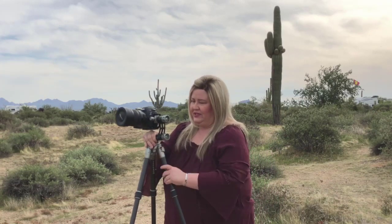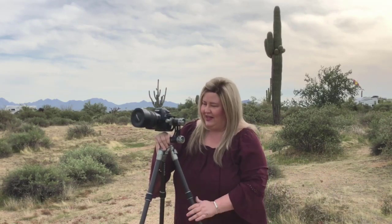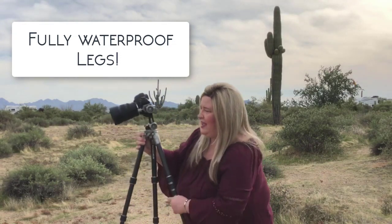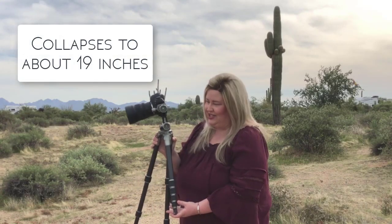I can take these legs, pull them out, and they go out to 90 degrees. There's no center column, so you don't have to worry about it hitting the ground. I can splay this right out on the ground, or use the legs in any combination to shoot trickier angles or low-to-the-ground shots. The legs are twist-lock, and I can put them all the way up so they compact down — like I said, the whole thing is about 19 inches.